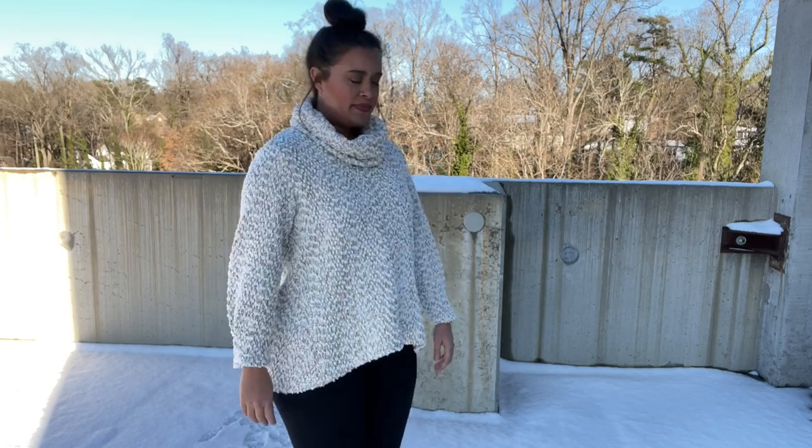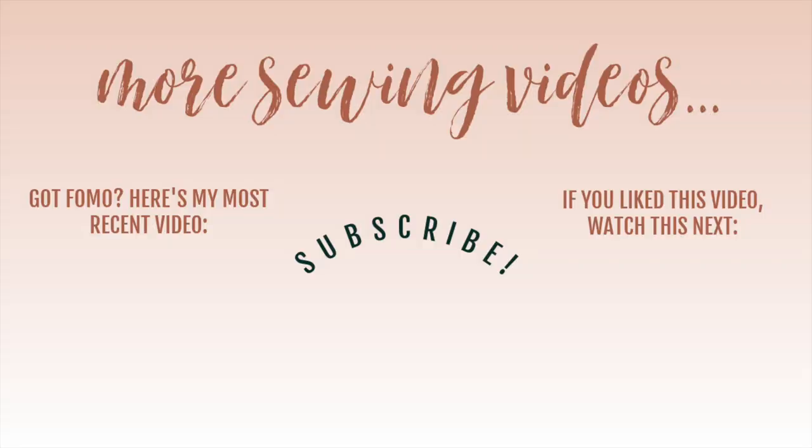Check the description box for a link to this pattern — the Freya pattern. I hope you are inspired to make one for yourself. I've also added my most recent pattern review for some wide-leg pants to the end slate — you can just click that video in the bottom right. Thank you all so much for watching. I will see you all very soon. Bye!